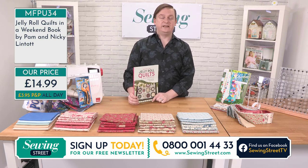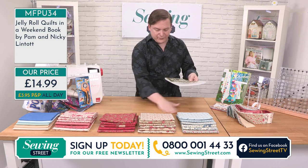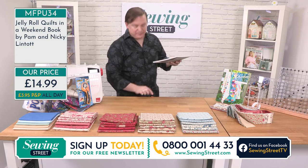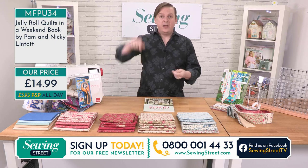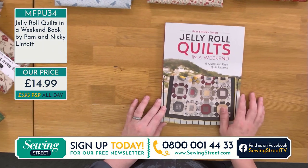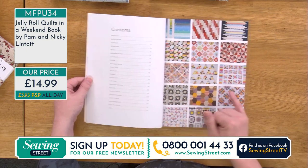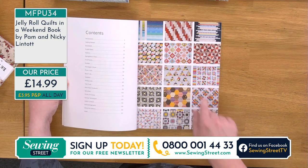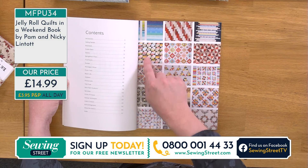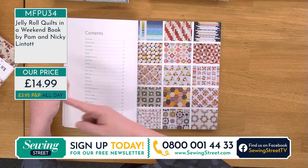The one I'm holding is called the Jelly Roll Quilts in a Weekend book. They are so, so easy. There are 15 different quilts in this book, all made by jelly rolls. You can see just how unique each and every one is. Most people don't see the star hidden in there — I love a secondary pattern. And this quilt is my next one; I have to talk nicely to Hayley if I can take that jelly roll and go make something. Look at that — it's just beautiful. I absolutely love hexagons but I absolutely despise Y seams. I hate them. But Pam and Nicky have a trick for you.